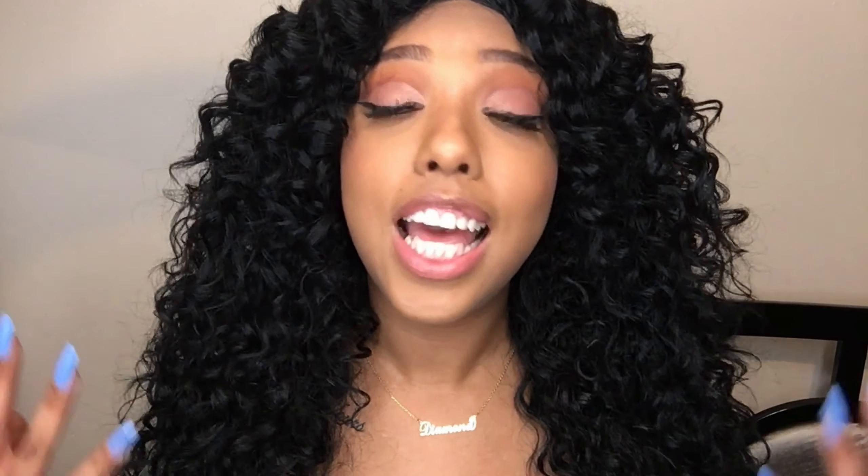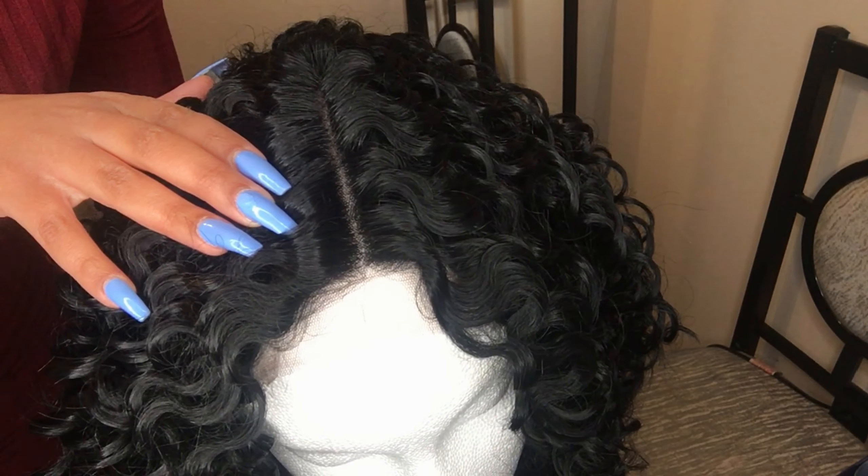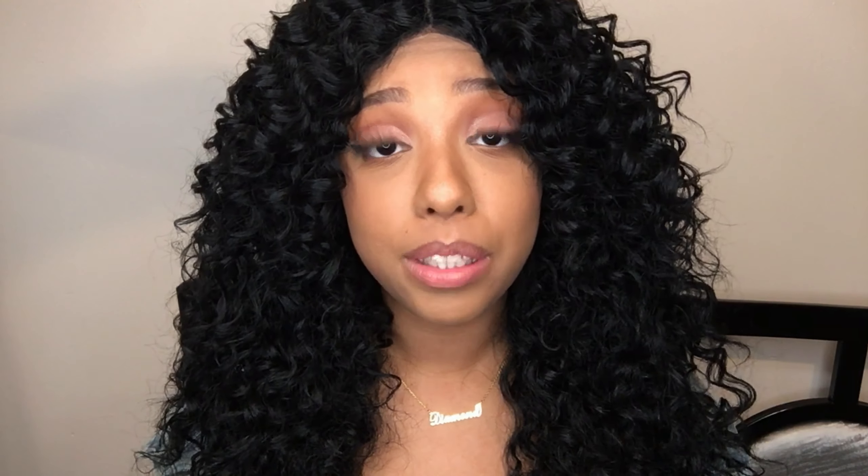I did wear this out to church, so the hair is already worn, but I will be inserting a clip showing how it originally looks on my mannequin head. I didn't really pluck the part because with curly units I feel it's not really necessary. The only thing I did do to the part was add some mineral press powder from LA Colors. What I tend to do is flip the wig inside out and then put the press powder in the part so it looks more natural.